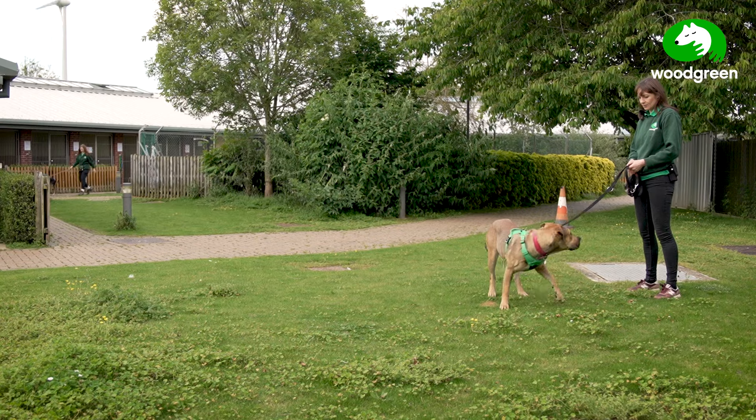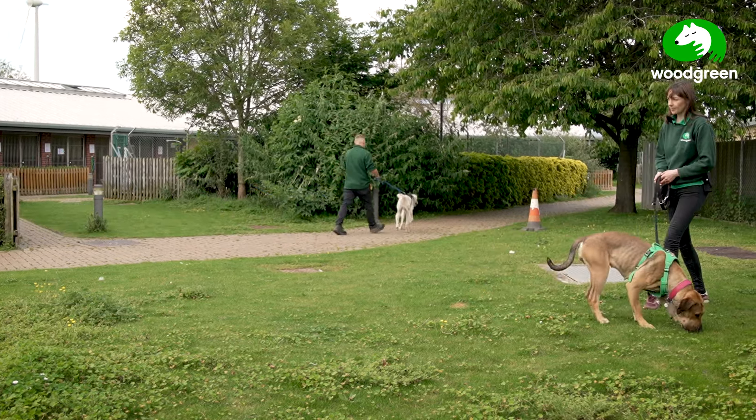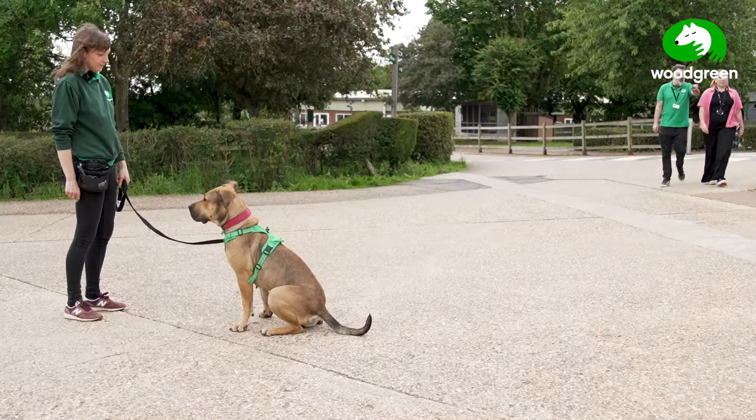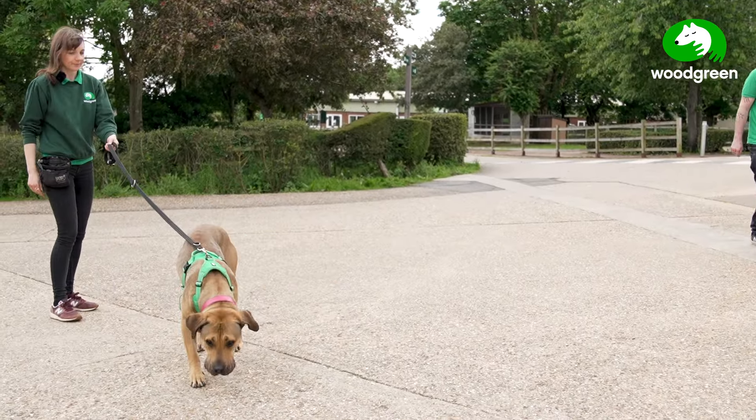If you notice that your dog is really struggling — stops eating treats or fixates on the distractions — reduce the level of distractions or make sure that you're standing a little bit further away.